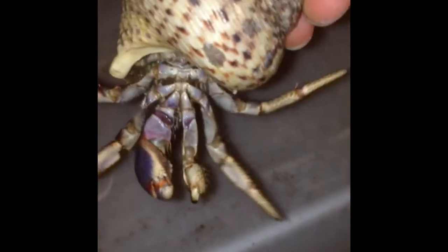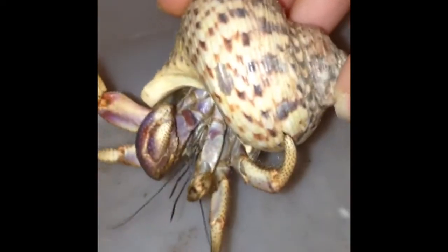First of all, you're going to start by flipping your hermit crab over very gently. And if it is a female, you will see two dots on the back legs. I will have some photos, kind of like a diagram, at the end of the video. You want to flip your hermit crab over gently and then they should try to crawl out of their shell.